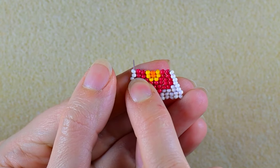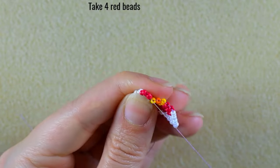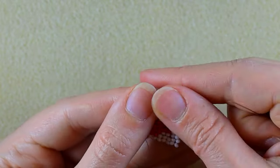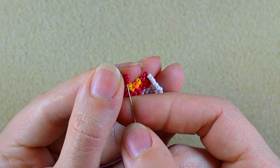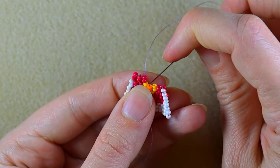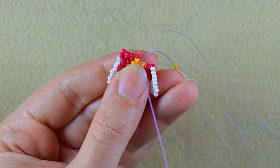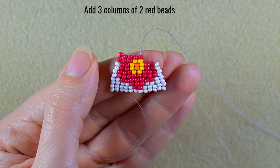Now add two columns of two red beads and one column of two white beads and I'll be back. I added these last three columns. If you still haven't, just pause and do this. Now I take four red beads, again go under the second thread bridge and reinforce. Then a red column, then a red and a yellow. Now add three red columns and I'll be back.